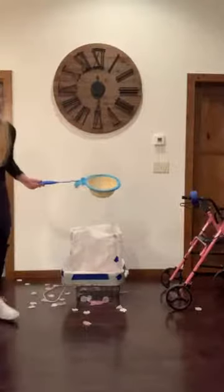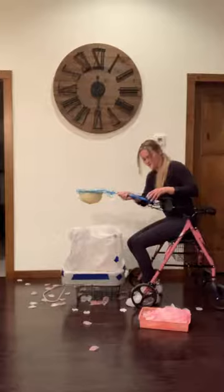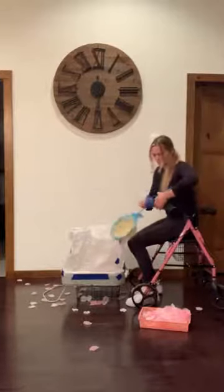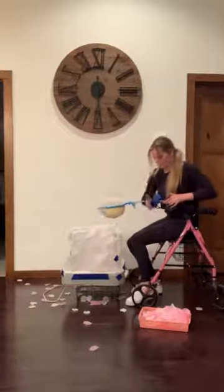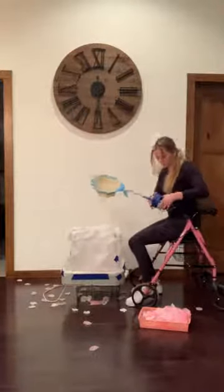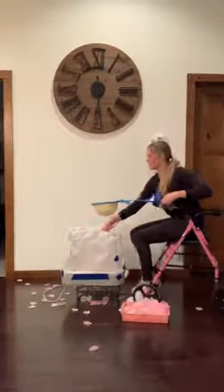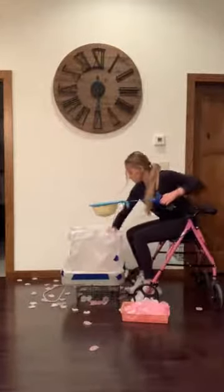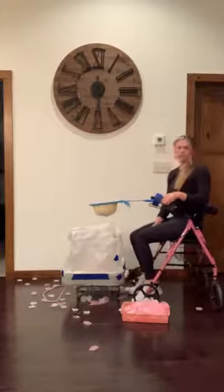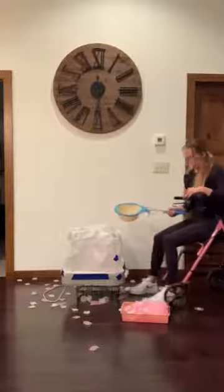If we had a student who ambulates using a wheelchair, we would have them get set up and just have them try to catch the butterflies using their wheelchair. That's how you would hook that up — just putting the basket onto the wheelchair.